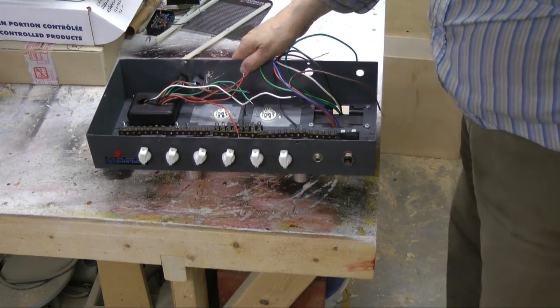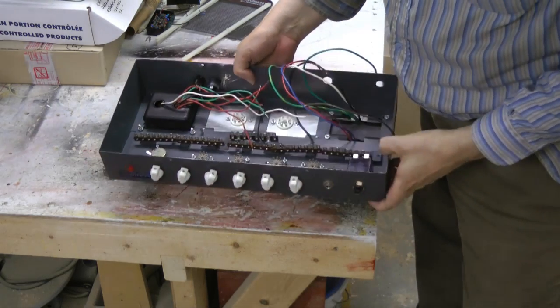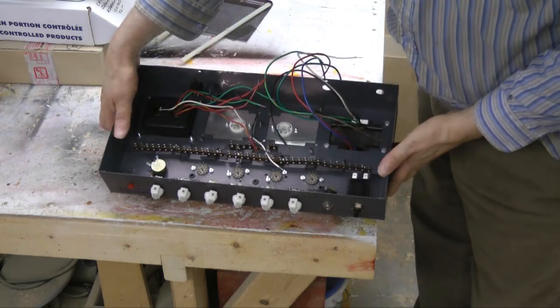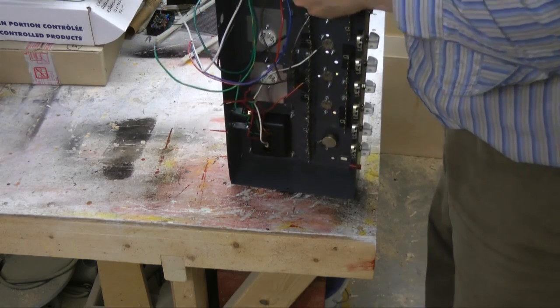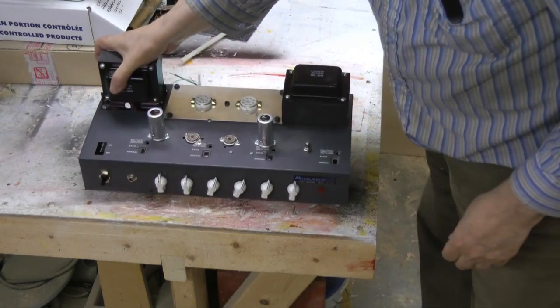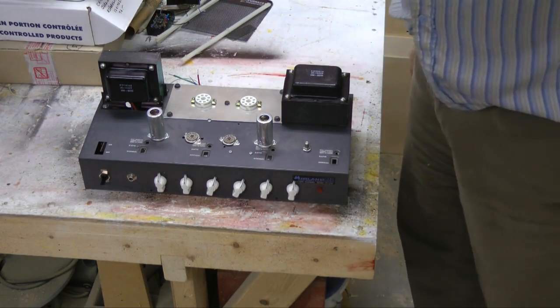I've got pretty much all the mechanical parts in here — box strips and jacks and sockets. Anything remaining, tighten everything up and start wiring in parts, and then build a box for it.